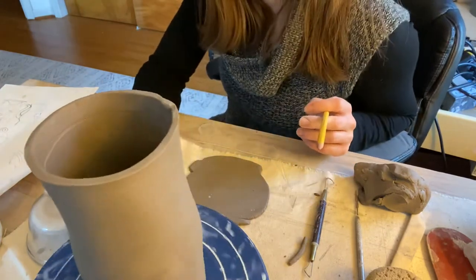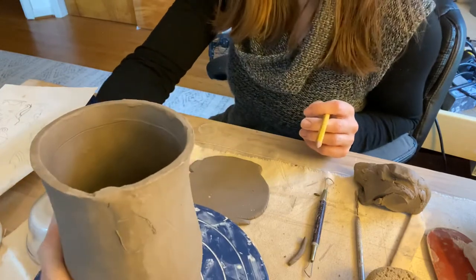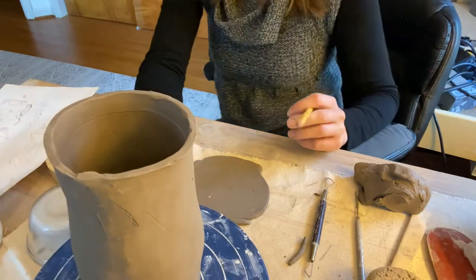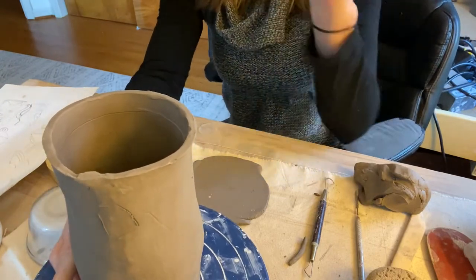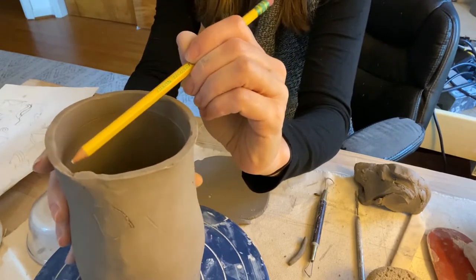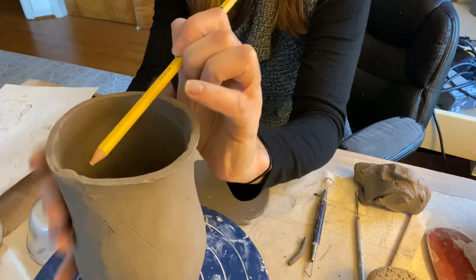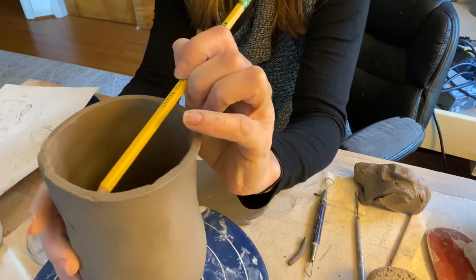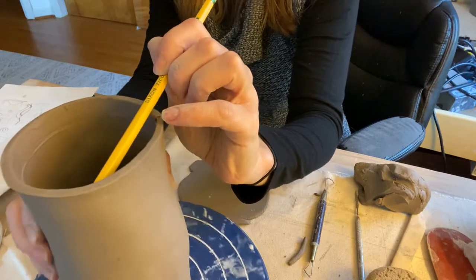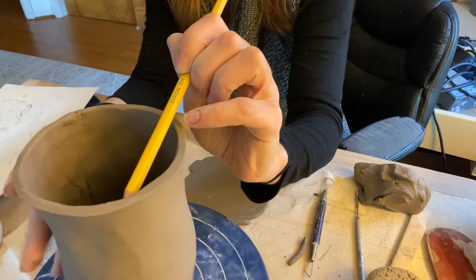You're also going to want one of these trimming wheels — we have these in the classroom and you can use them at any time. You put your piece in the center of the wheel; there are usually some rings that help you find the center. The reason for that is we have to draw a line on the inside, just about a half inch down. So I'm going to work on that now, trying to hold my hand as steady as possible. We want a really nice straight line that goes around — this is going to be our ledge that our lid will sit on.